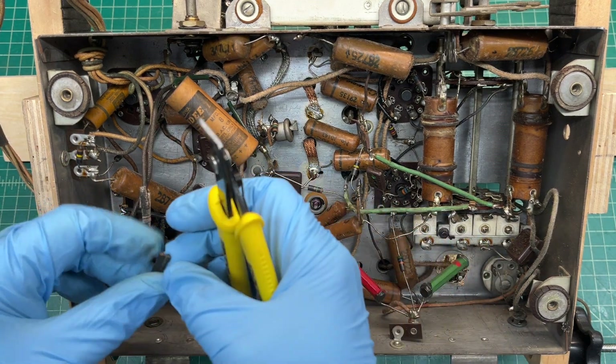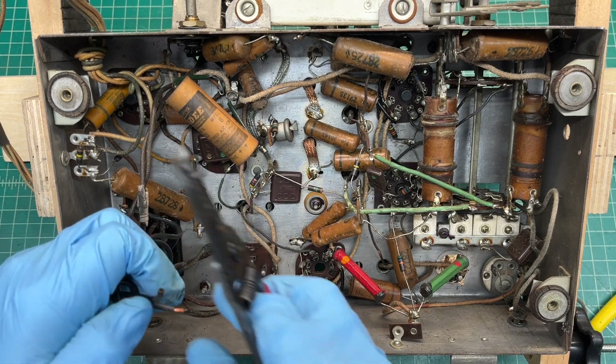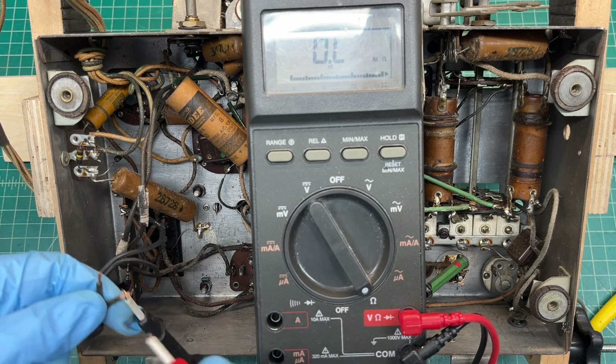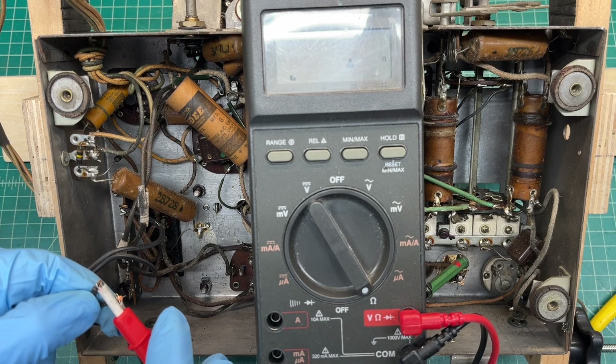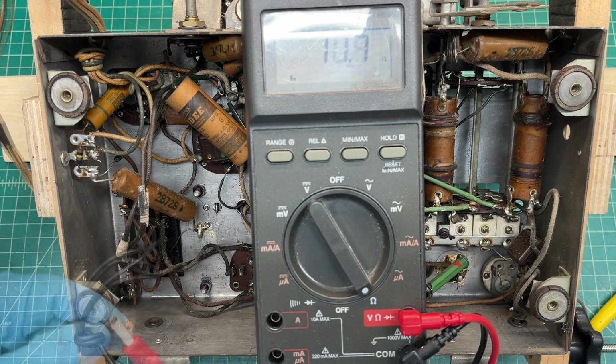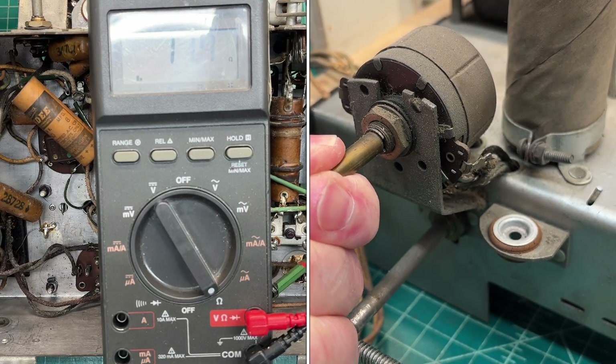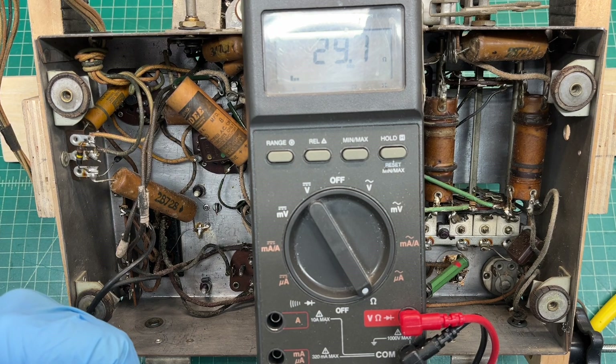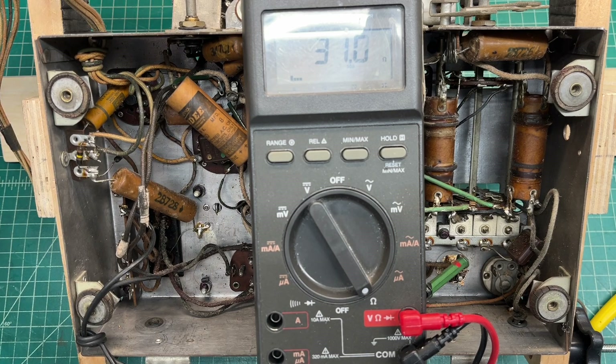I'm going to do a quick check on the primary of the power transformer. The on-off switch is a little flaky, as you can see. Hopefully that's just some dirty contacts in here we can clean.